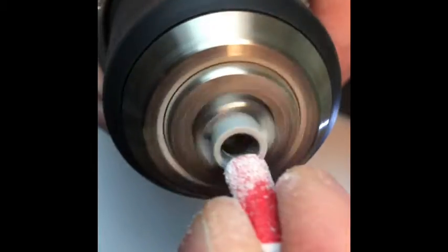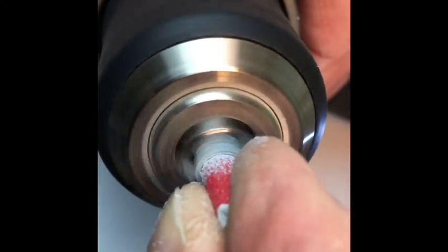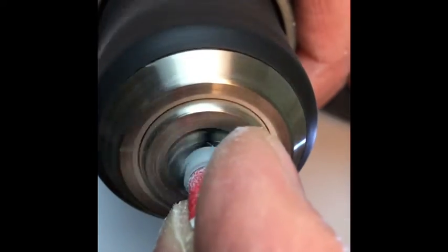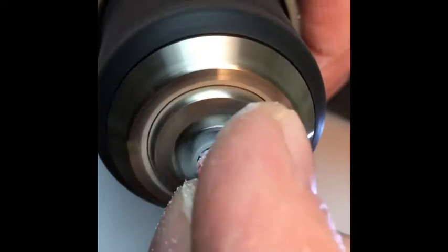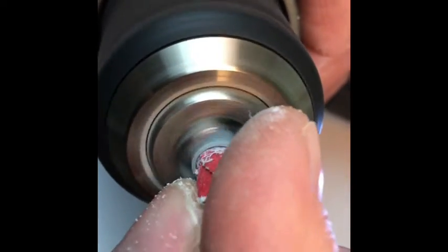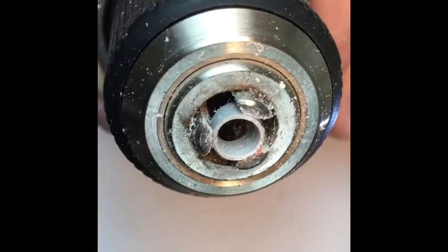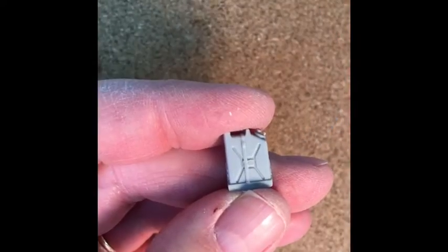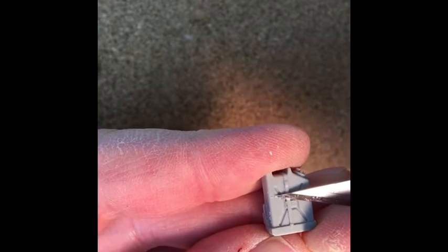Just chuck it in your old electric drill for an instant weight-loss program. I used some balled-up 80-grit sandpaper and in no time at all it's scale-thin.